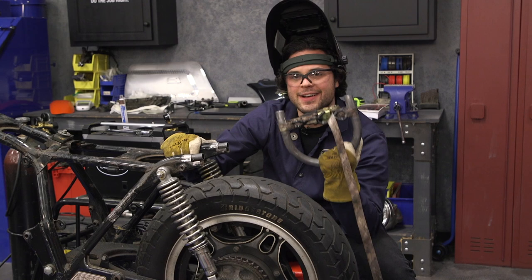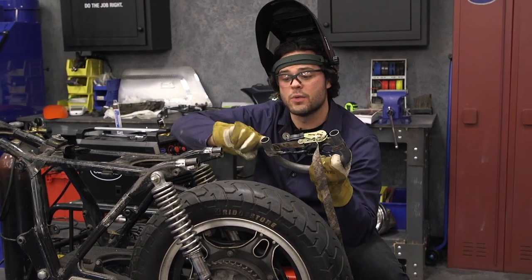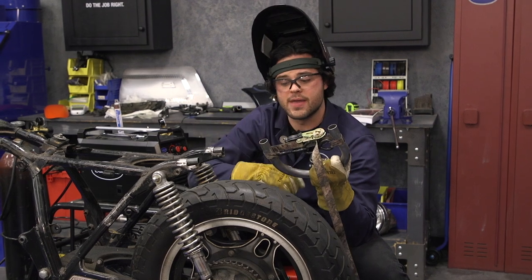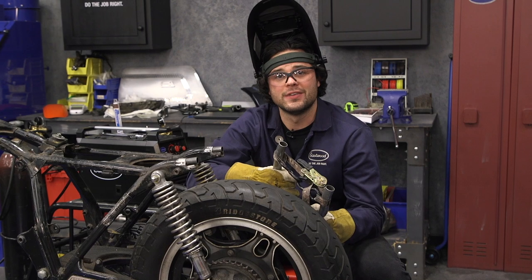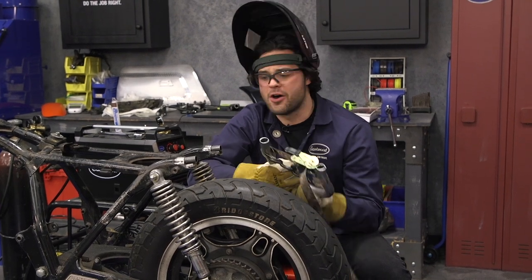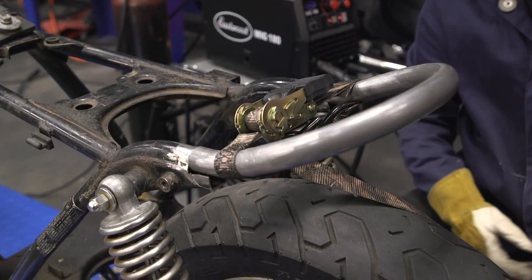Our hoop is a tiny bit out of shape — a little spring-back when I welded the upsweep in there. No big deal, it's only off a little bit. A ratchet strap to hold it together and let's send this thing home. It's going to look so good.